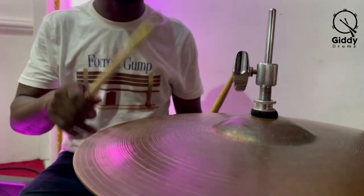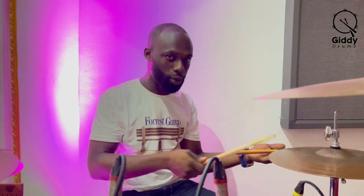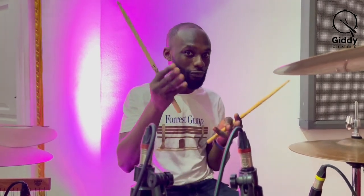One and two and three and four and — so with the snare drum, the snare drum goes with the bass drum, that's the kick. Reggae is a 4/4 type of beat, so the time signature for reggae is 4/4.